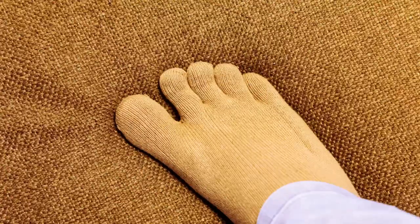Walking in these barefoot shoes, my feet definitely feel less constricted. However, I can't help but notice that my socks actually feel a bit restrictive in themselves. It's got me thinking that maybe I need to embrace the whole barefoot experience and look into some toe socks as well.